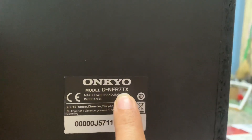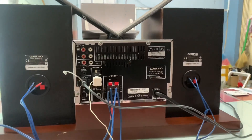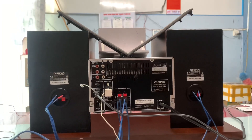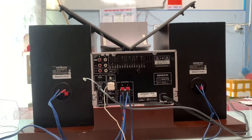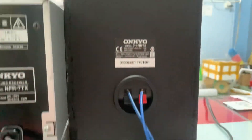Đồng bộ giữa loa và amly là cùng model NFR-7TX. Vì sao nói cùng một model? Vì dàn này đa phần hay bị lai amly hoặc là lai loa. Hiếm khi có một bộ dàng chung cùng model như vầy. Đây là tổng thể mặt sau của bộ dàng và đây là góc cạnh của loa. Đây là dòng đề cao cấp, rất ít về.